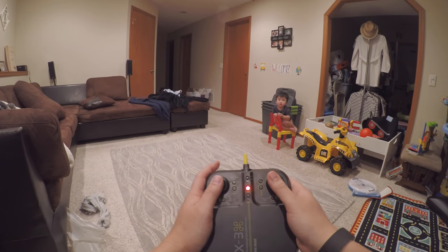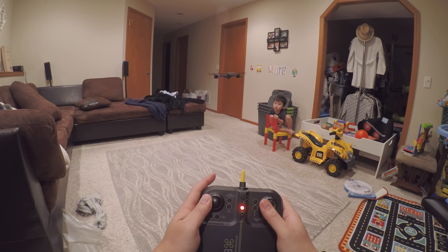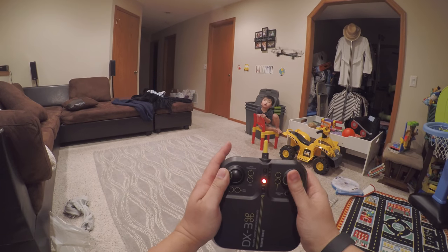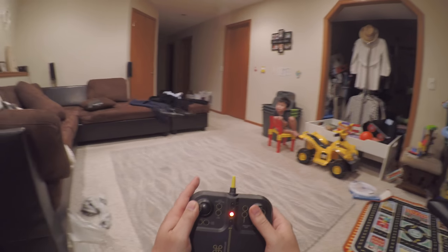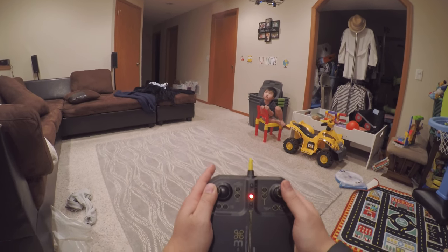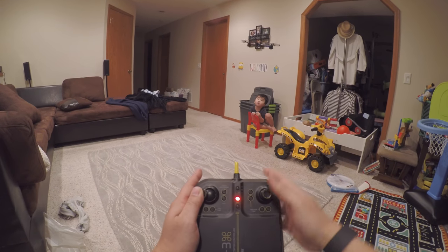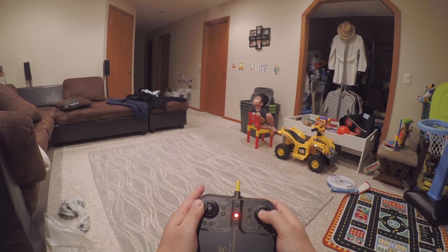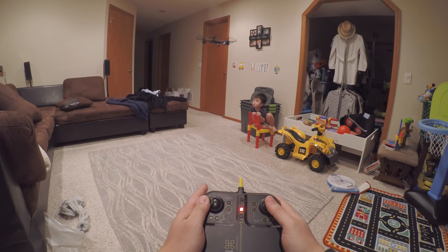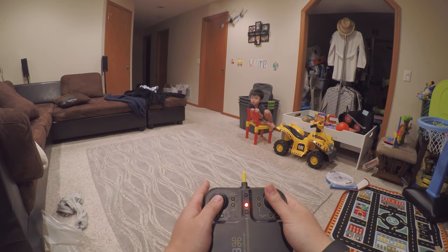Let me show you how to do a trick — whoa, Elijah! This is by controlling the trim here. Once again, it doesn't matter where red or white is — if I go forward then it's going to go in the same direction that it originally set off on. That's what auto orientation does: it doesn't matter if it's white or red, it'll just go in the direction I originally set the drone off on.